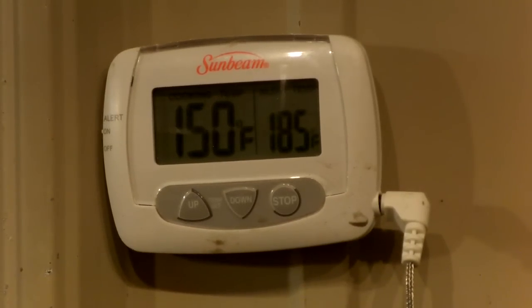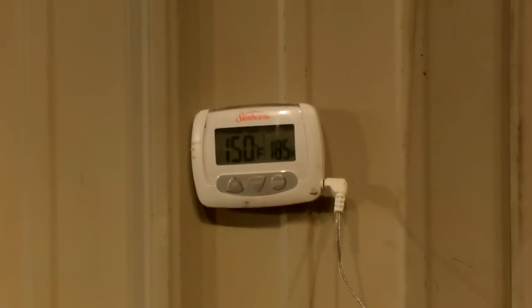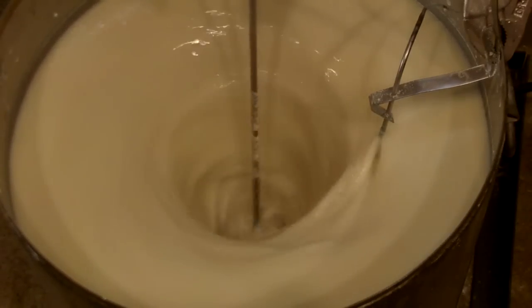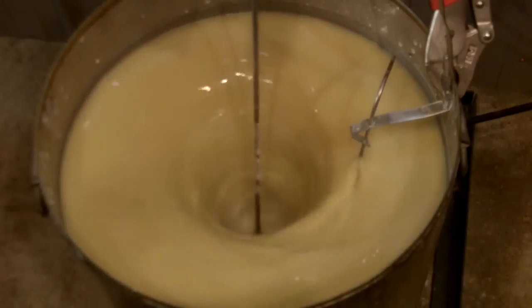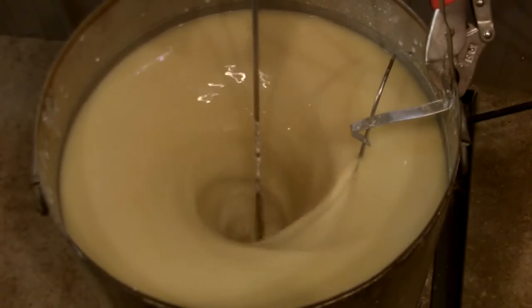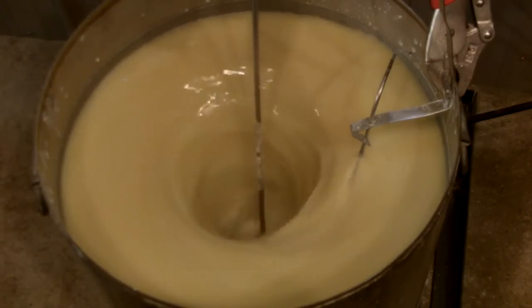We're now at 150 degrees. This is generally where the corn starts thickening up. As you can see, it's still nice and thin. Now we've reached 165 degrees — we're above the temperature where corn starts gelatinizing. You'll notice a lot of difference in the look. You can see it's starting to get more clear and very shiny looking. That's the dextrin being released into the mash. This is where it would usually start seizing up, but the corn is still moving quite well.